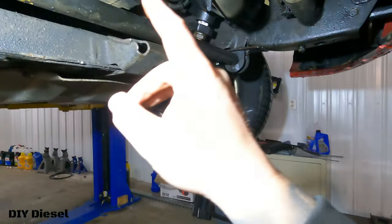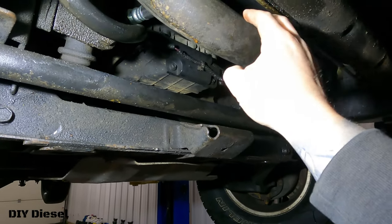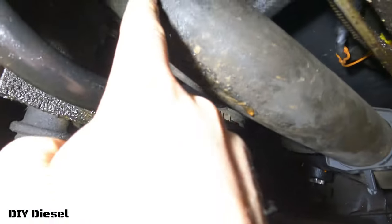The first thing we did was take the front skid plate off so we can access the lower radiator hose. And sure enough — look at that — the hose is leaking right there.